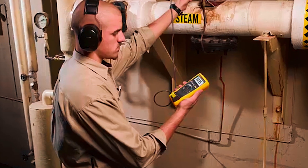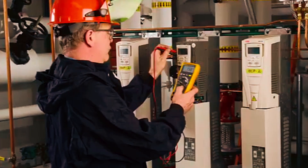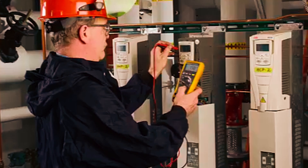For industrial electricians who need a durable, reliable, and accurate multimeter, the Fluke 179 offers excellent value, making it a top contender for the best all-around choice.